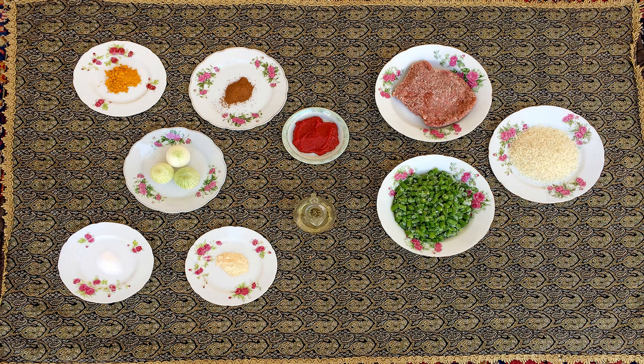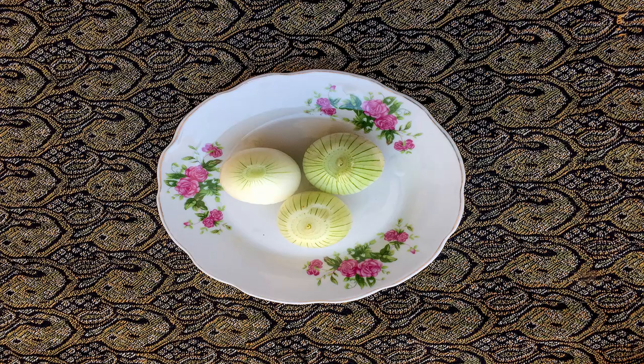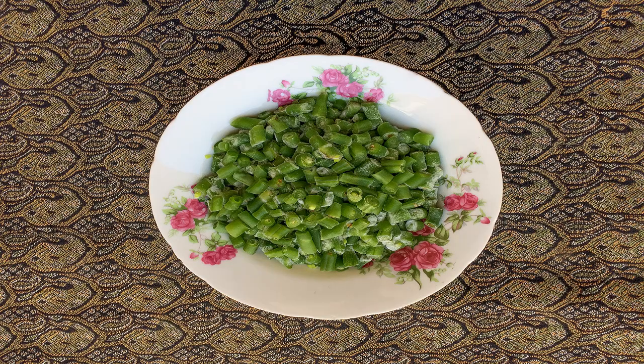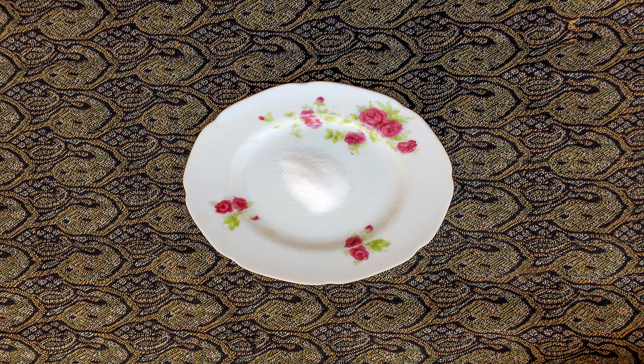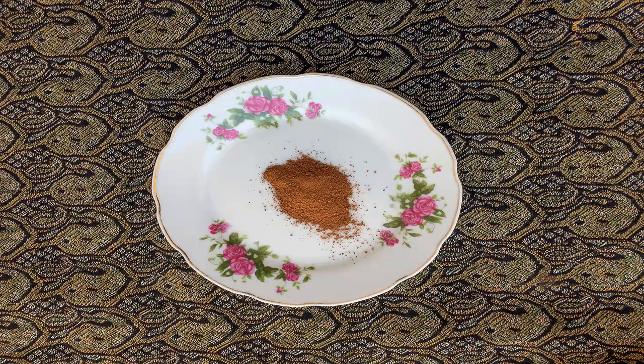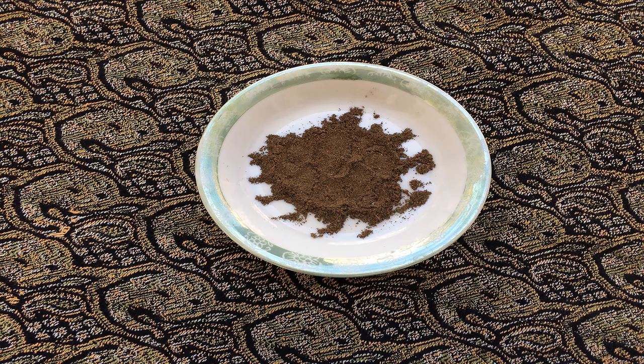For making this scrumptious food you will need these ingredients: five cups of rice, 300 grams of minced meat, two onions, half a kilo of green beans, one tablespoon of tomato paste, salt, cinnamon, saffron, turmeric, and pepper to taste.